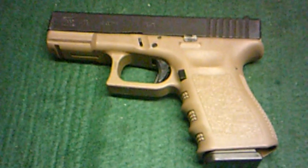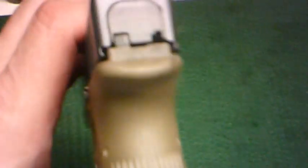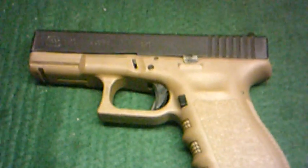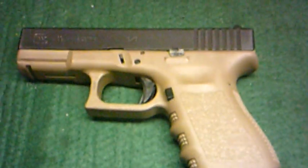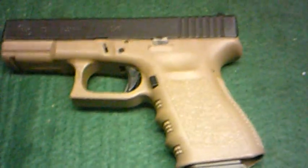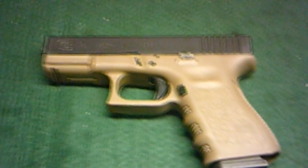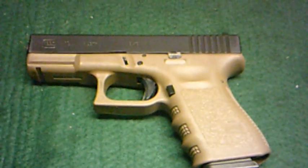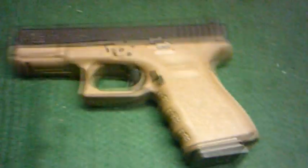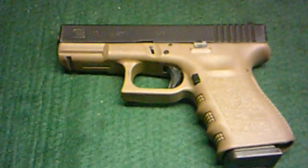We've got to take it to the range and see how she runs. I did keep my American flag off the 26. She's got standard sights and everything else stock in it. It hasn't been shot a whole lot, you can tell, but it also hasn't been cleaned very good either. She's polished up now and ready to go. I now own a Gen 3 Glock 19, which is what I was wanting because I wanted the accessory rail. But I will be buying a G26 again before it's over with.